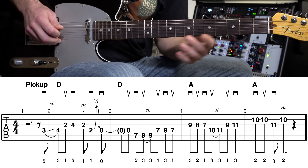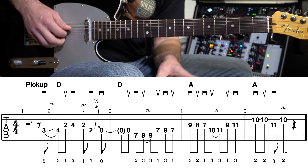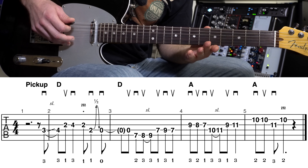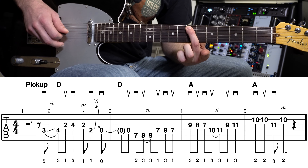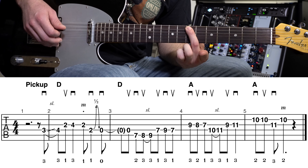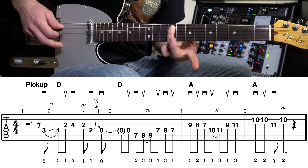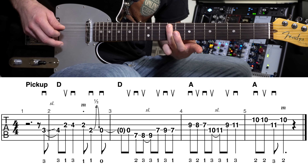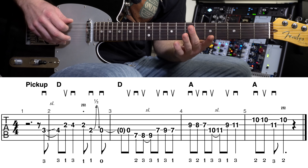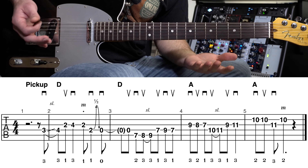We're going to start the part we learn now in measure three: open, then middle — we're using the middle finger of our fretting hand for that seventh fret, fifth string. So open, middle, then slide up with your ring finger. That's the third measure.